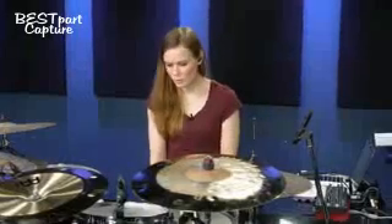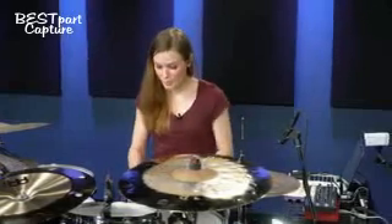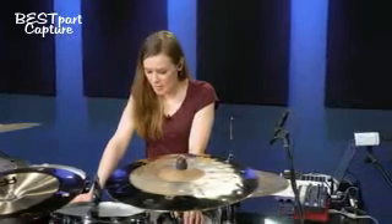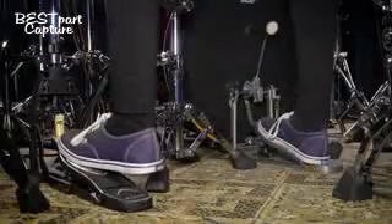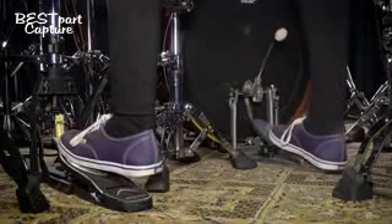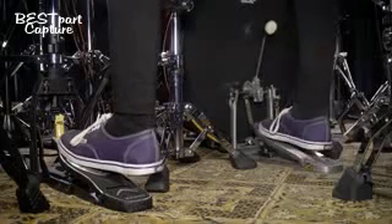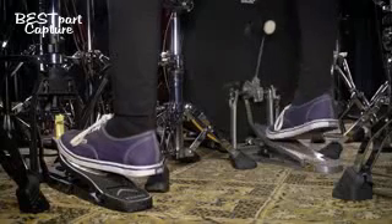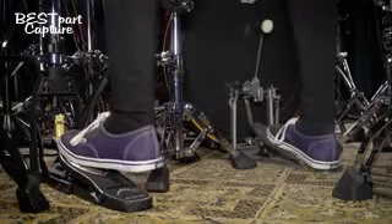One thing you can do on your kick pedal to control it a little bit better, or get a better feel for the pedal itself — when you play the doubles, I like to always play from the top to the bottom. I'm not using that sliding thing from here to here. I'm coming from this position going down, from here to down. And so I can always control when the second stroke is coming up.